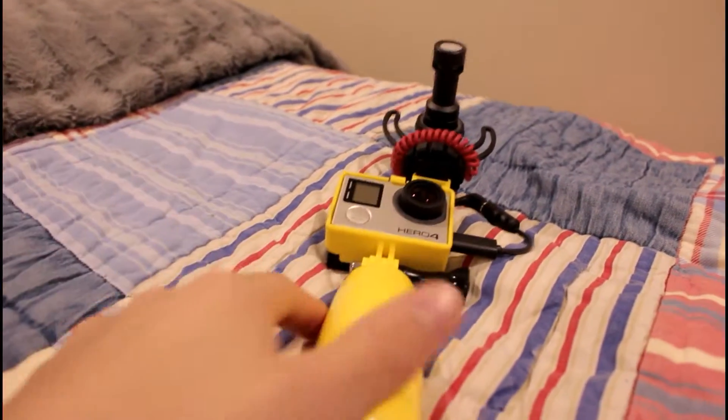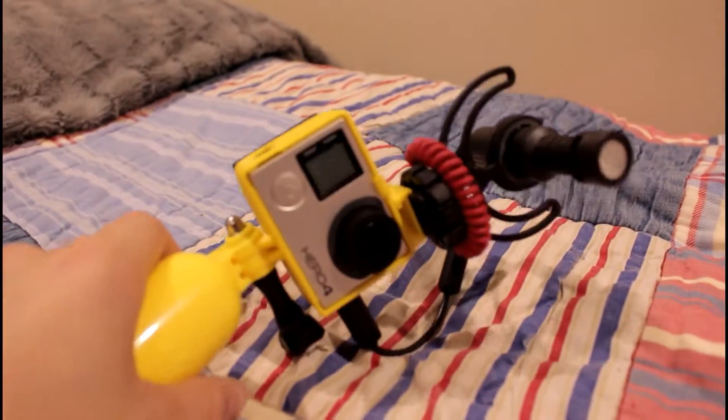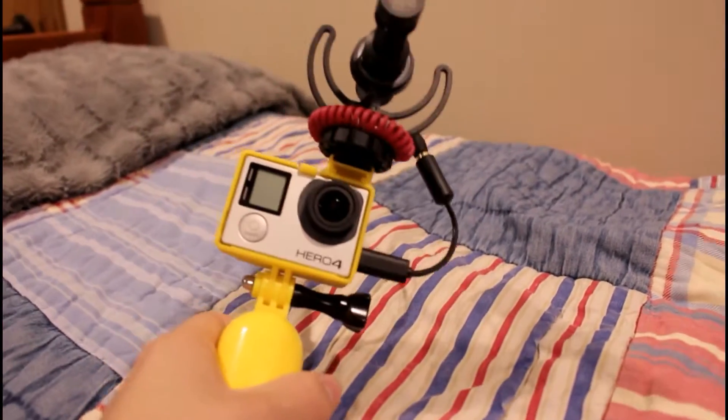By the time this video goes up, that vlog will already be up — it'll be vlog 4. That'll be the first time I'm using this setup, so go check out vlog 4.